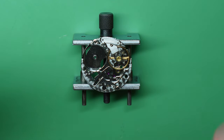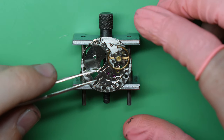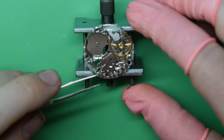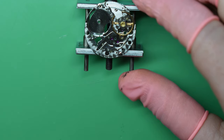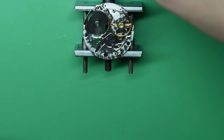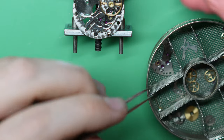Hi guys, it's Oliver from OBR Horology. Today I am servicing a Rolex 1570. I was silly enough to put the camera in the wrong position, so there is no footage of the dismantling process — only the assembling process.